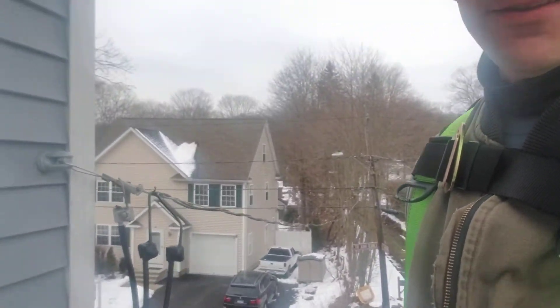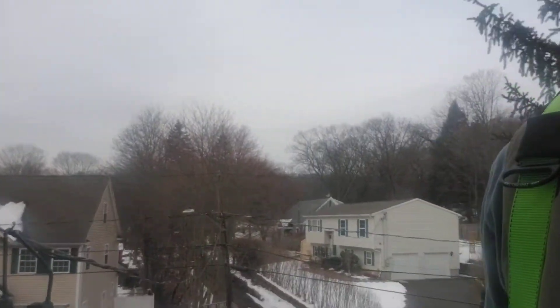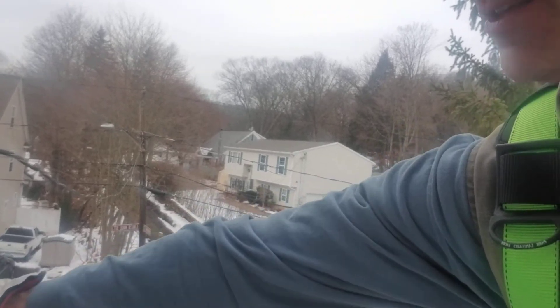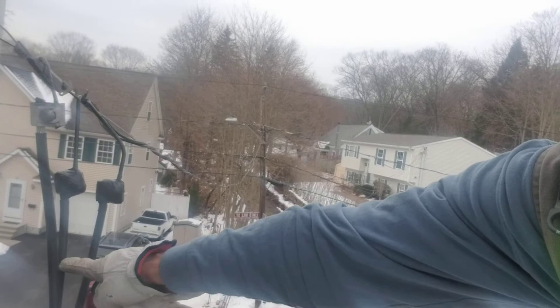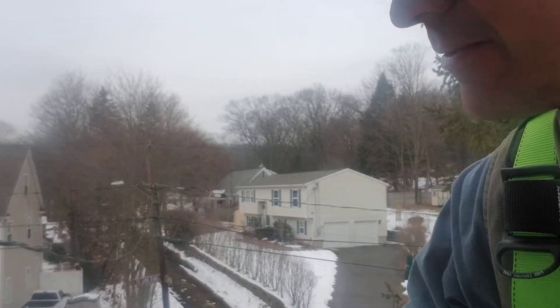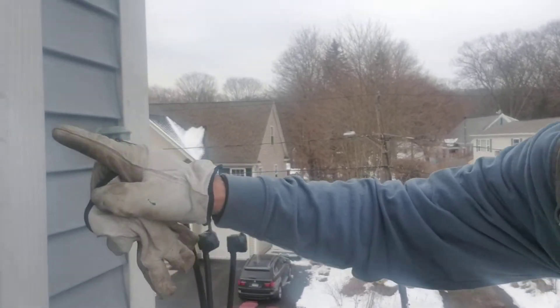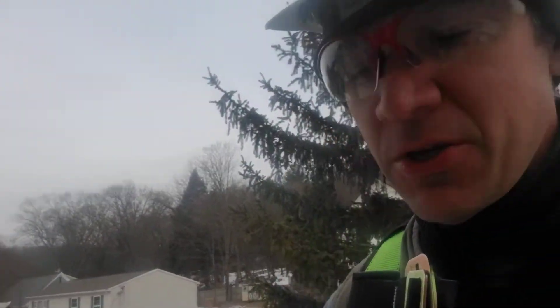Happy to report that the task is done and the service is back on the house. This wire here that I'm touching, and these wires here — those are the live wires that feed this house 200 amp service. I reattached the holder, put a new cap on there, and reshaped these wires, so this is all done now.